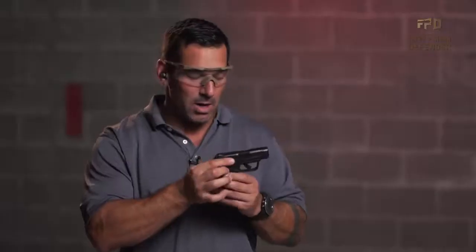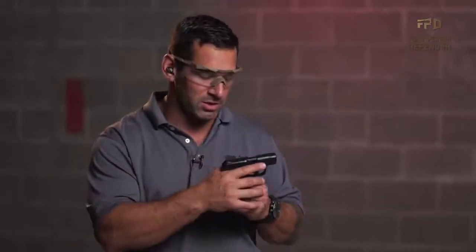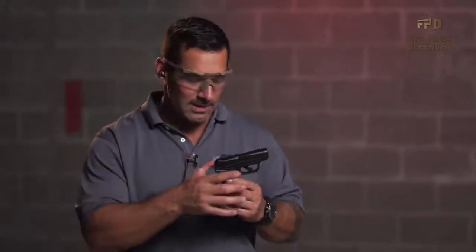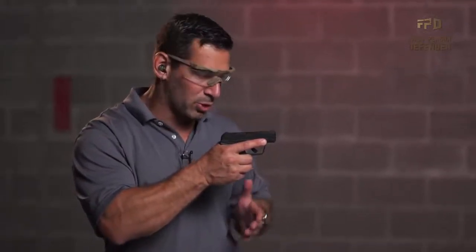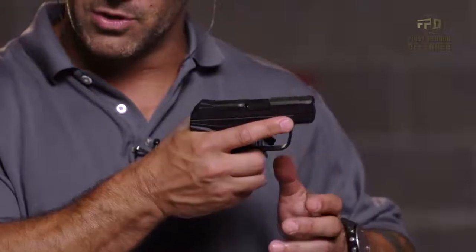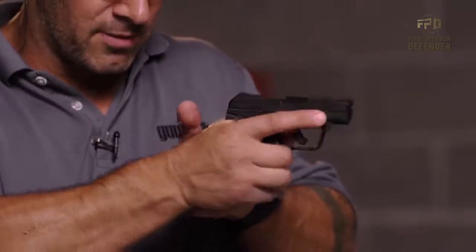Make sure the slide is forward. When dealing with extremely small guns — this is the Ruger LCP2, it's very, very short — you want to make sure you don't accidentally or negligently put your hand in front of the muzzle. Every manipulation I'm doing with the pistol, I'm coming from behind the gun. When I do my press check, I come from behind the gun.